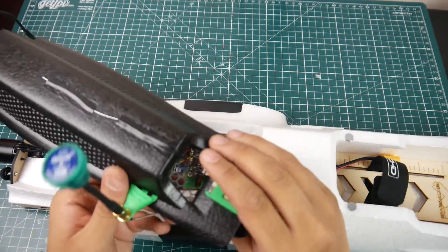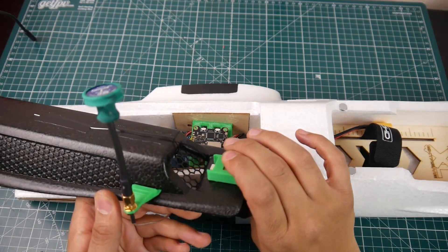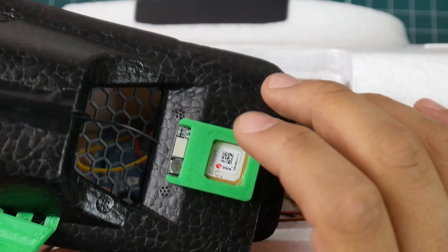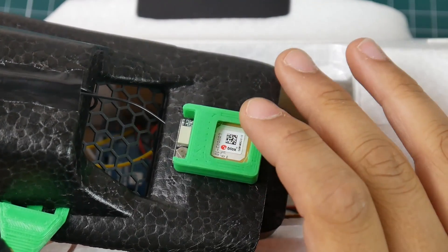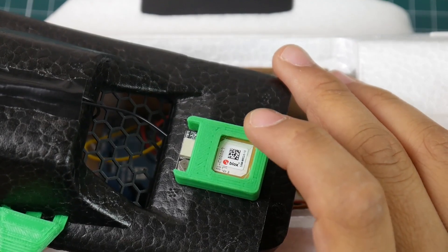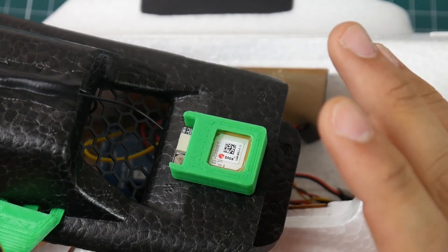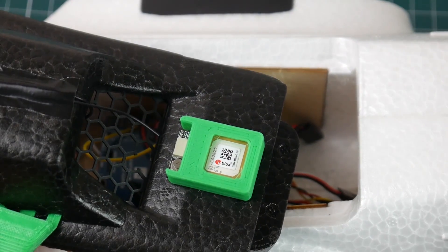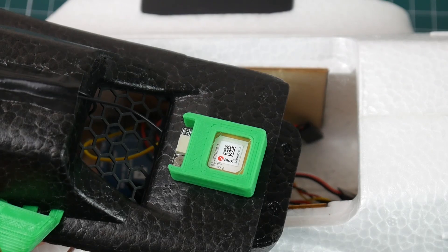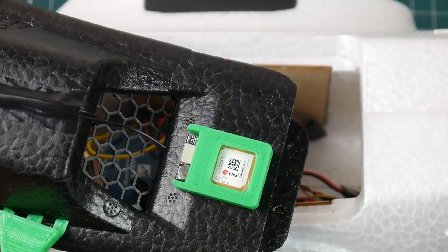For GPS I'm only going with Matek when I can afford them because I find Matek to be the best. I've used a couple of others and I never even knew the lock issue existed — where you have to wait like five minutes for GPS to take lock — until I used a cheap HDLRC one the other day because I ran out of Matek GPS units. With Matek, as soon as I boot up and put my goggles on I already have all the locks.